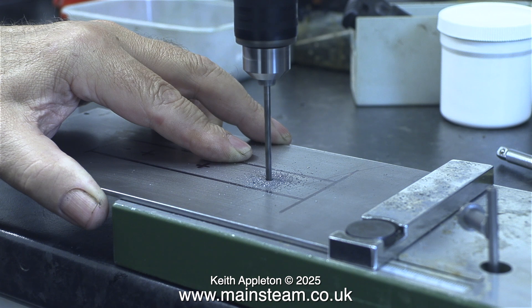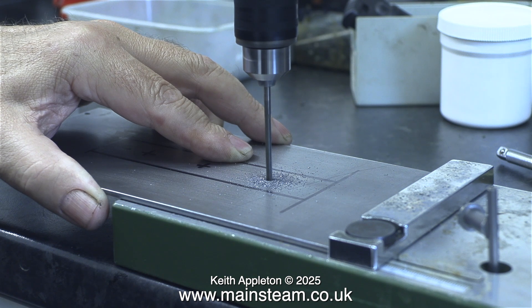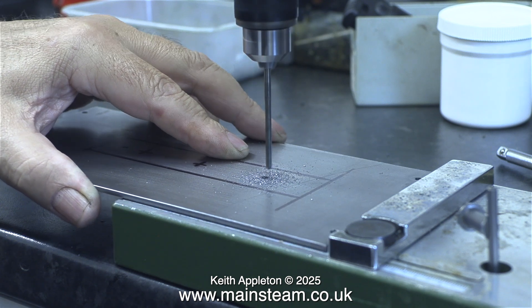If you're going to buy one of these, check the prices. The TBM 220 is quite different from another model they make which is twice the price, and the only difference I can see is that it has a chuck — like the one on my TBM 220 — which I bought as a separate unit and it wasn't very expensive.